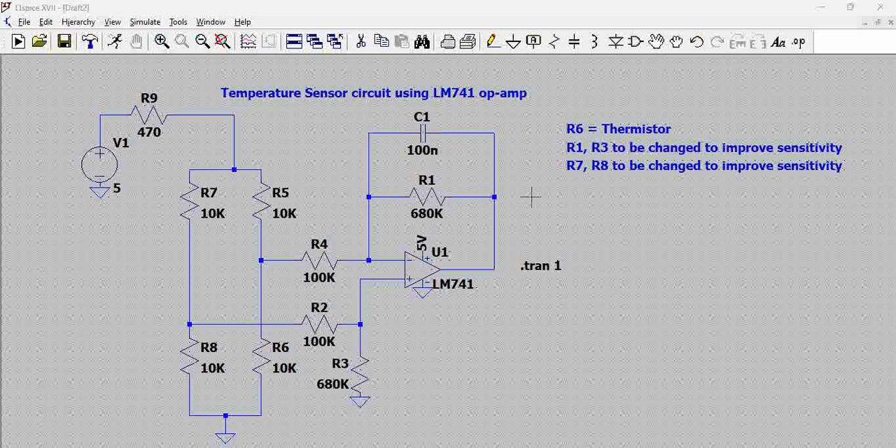The core functionality of the circuit is temperature sensing. The temperature sensor is connected in a bridge configuration. You can see here we have a bridge comprising of R7, R8, R5, and R6. To one end of this bridge we have 5 volts connected to a 470 ohm current limiter, and then we have a ground on the other end of R6 and R8. The center of these resistors is tapped and provided to the op-amp to get the differential input.